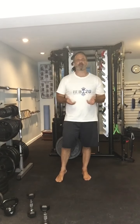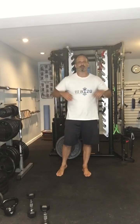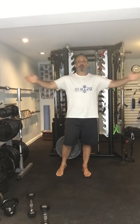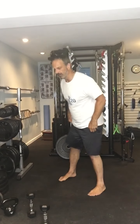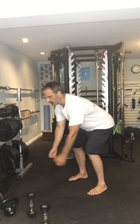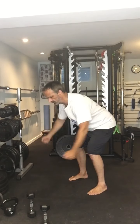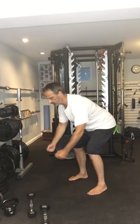The second exercise is going to be the same as we did in day one, but we're doing a fly instead of a row. So the first option is a bent fly — no weight, just squeezing the shoulder blades together and holding for a second.